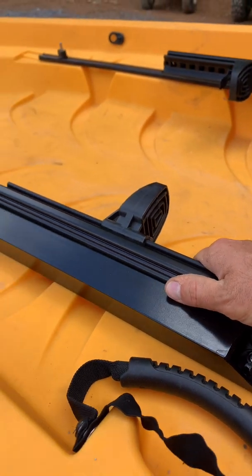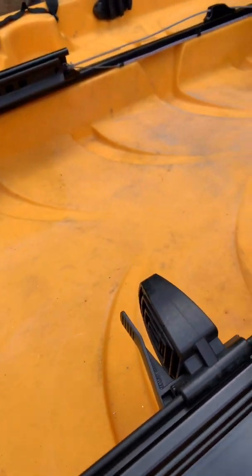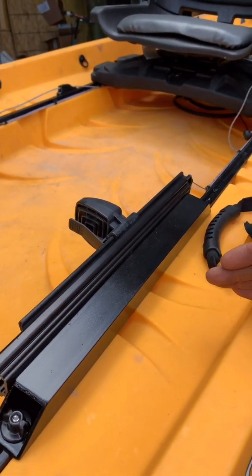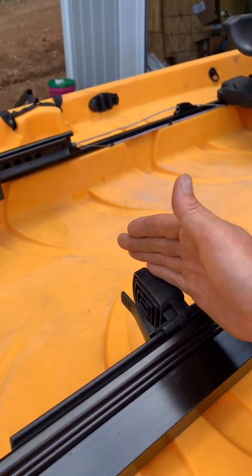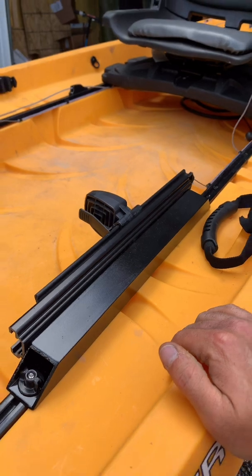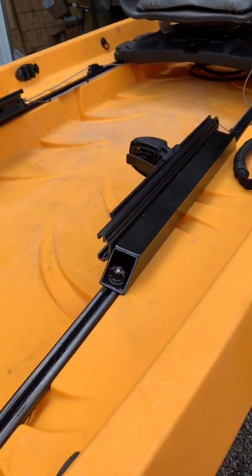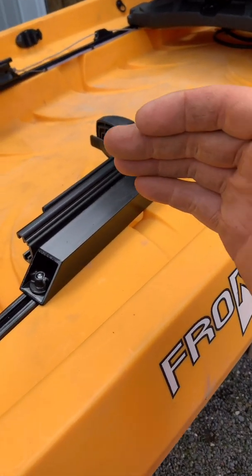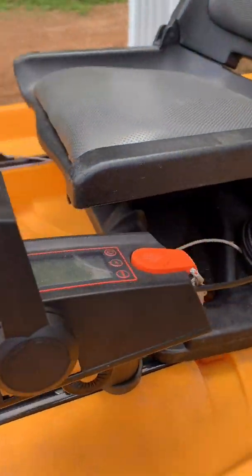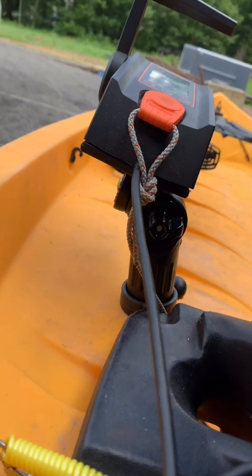We made custom square tubing brackets for the pedals — it's a really solid mount for the slide pedals. The pedals are adjustable. We measured the customer's leg length when they dropped the kayak off and put the pedals in the center. They're actually adjustable about six inches either way, in case the customer changes seating position or someone with shorter or longer legs uses the kayak.